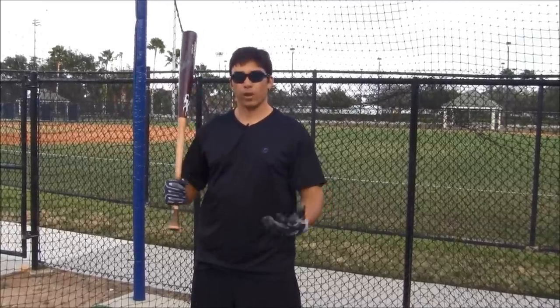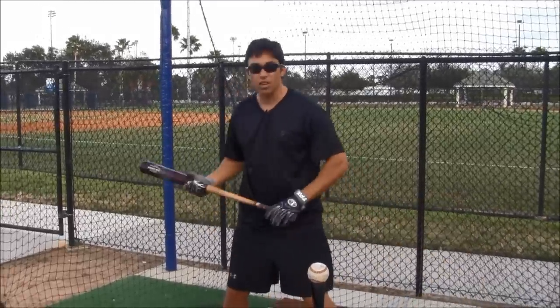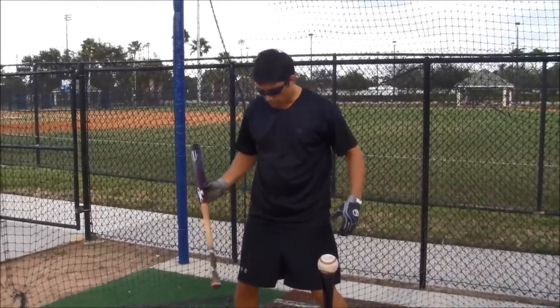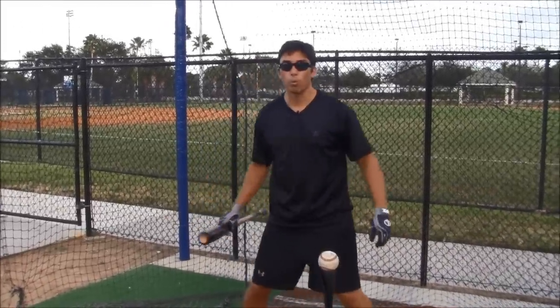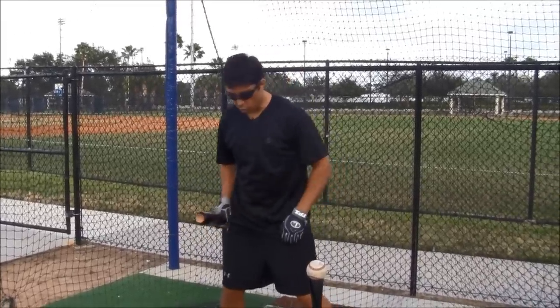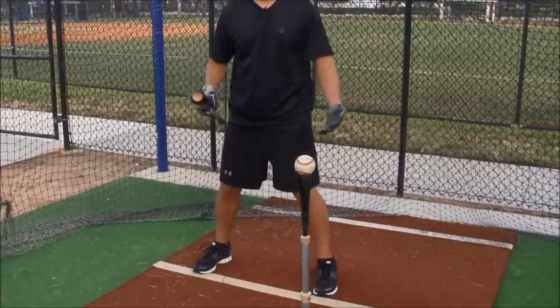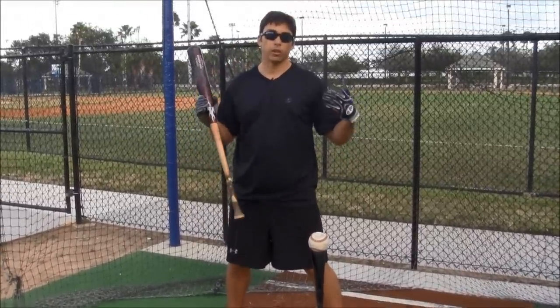The first part is balance and rhythm, and every hitter can achieve this. You're going to get in the box in a nice comfortable position, whatever that is. Some people are narrow, some people are wide — whatever that athletic position is for you and what feels comfortable. You can be a little closed, you can be a little open. This is more about comfort and feeling good in the box.